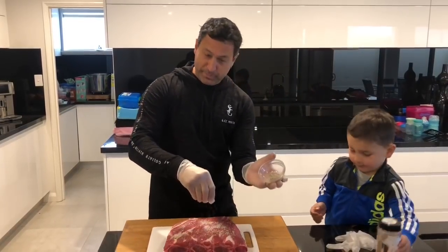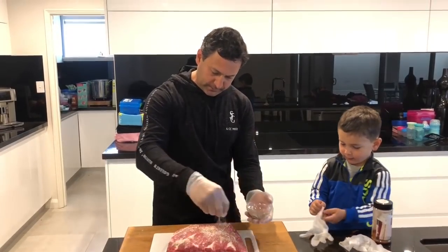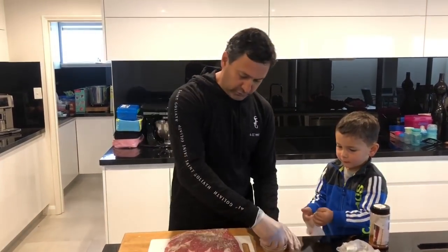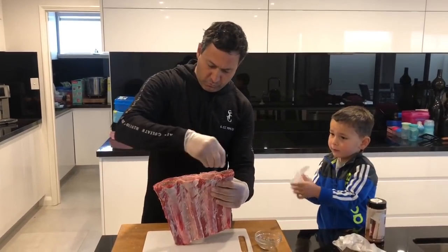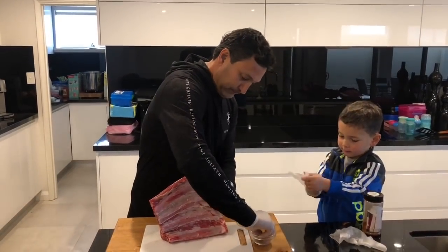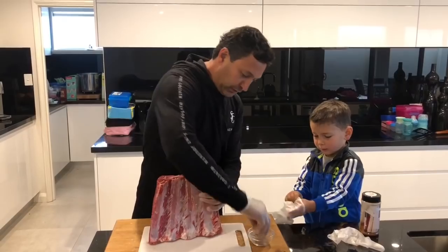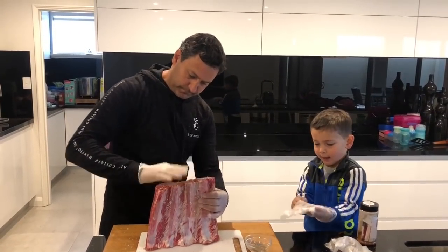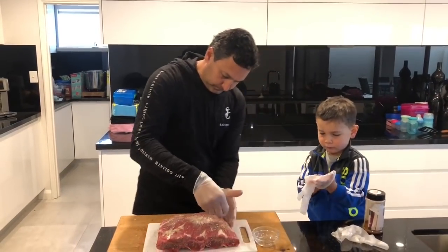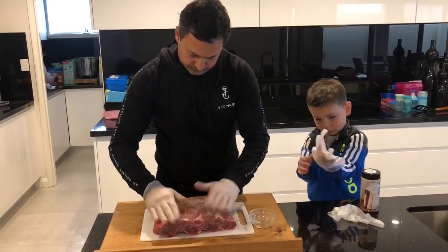What we're going to do — salt pepper mix. Give it a good hit so you get a nice bark. Don't forget, always do the sides as well. Give it a good coat of salt and pepper.